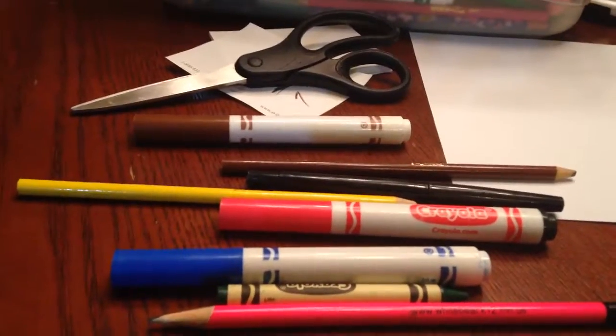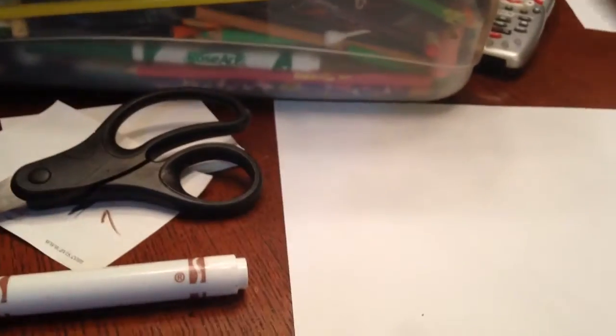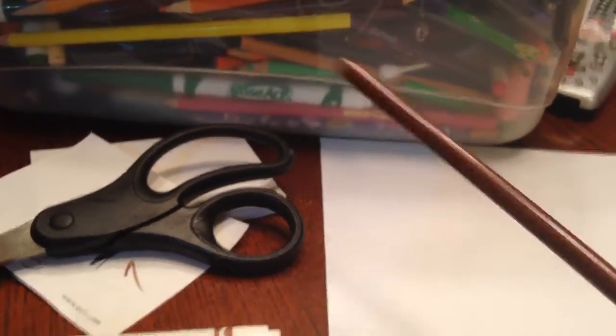Alright, so we're gonna start off with Instagram because it's the hardest. In the Instagram icon there's mostly light brown, so we're gonna use that.